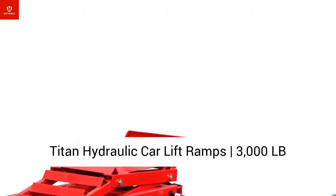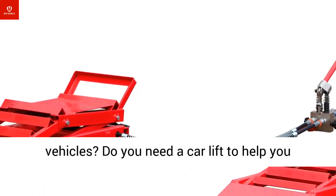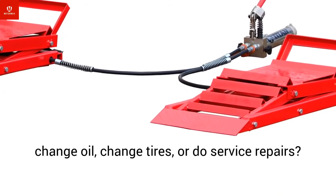Titan hydraulic car lift ramps, 3000 lb capacity. Are you tired of squeezing under small vehicles? Do you need a car lift to help you change oil, change tires, or do service repairs?